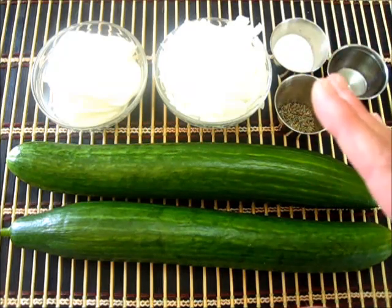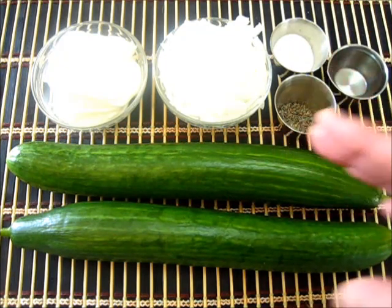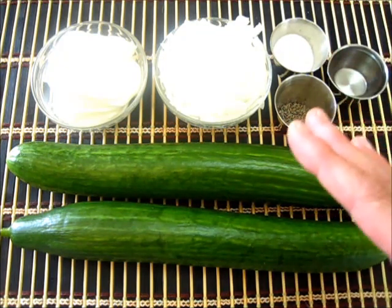Believe me it's so refreshing, and when you start pulling those fresh cucumbers out of the garden this time of year, this is a great side dish to make.